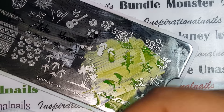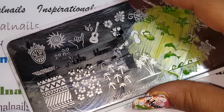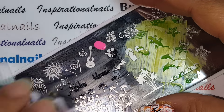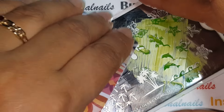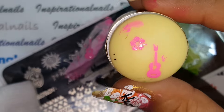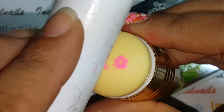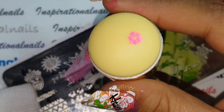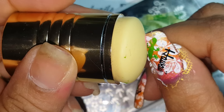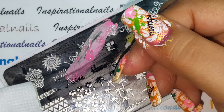I'm going to use a little hibiscus to cover any imperfections. Using this little one right here — look at that pink, isn't it gorgeous? I love that Barbie pink. I'm going to put it right there, like he's hiding behind the flower.